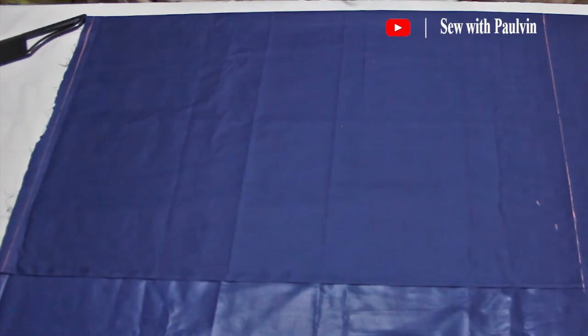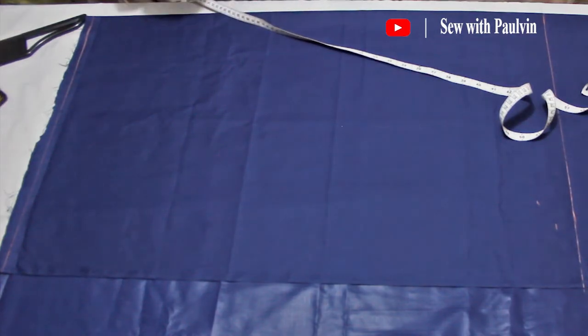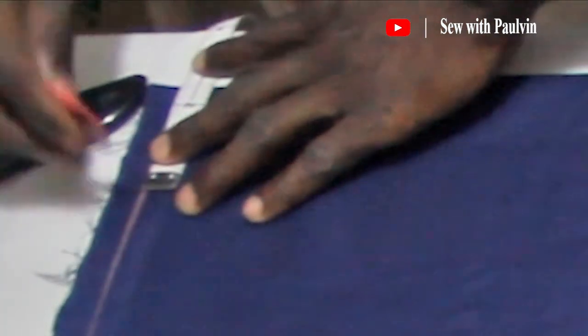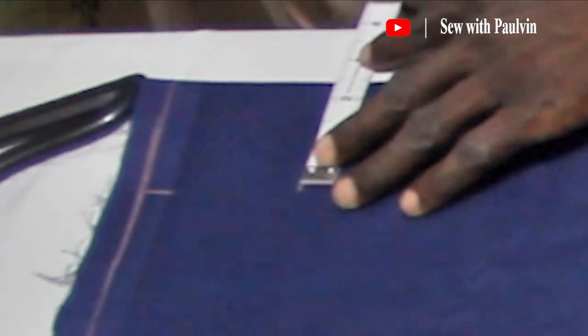Let's go ahead and partition our neck. Dashikis always have this big neck but I don't like my shirts to have a big neck because I don't want it showing on my customers. So I'll use three inches for the neck length and two and a half inches for the neck width. I'll copy the neck length and neck width on both sides to get a triangle, and it is within that triangle that I will draw my neck curve.